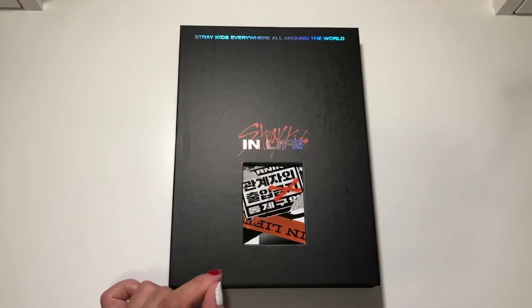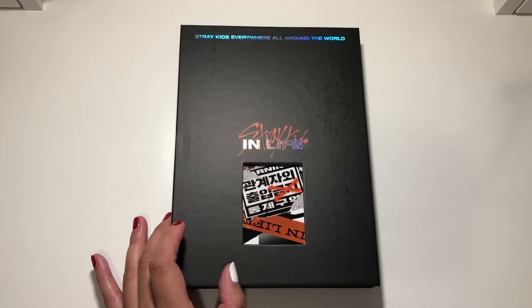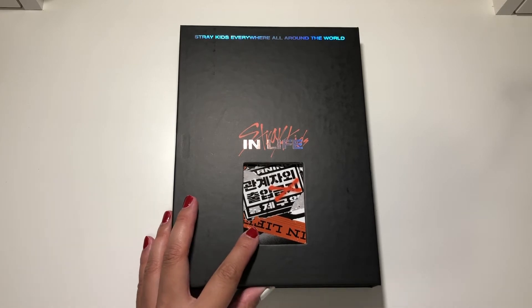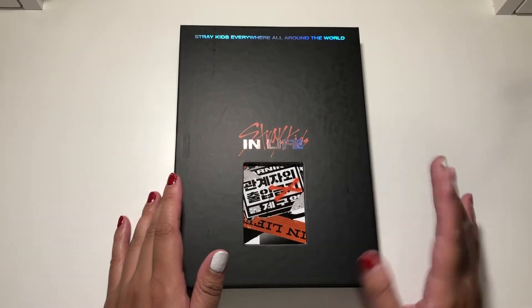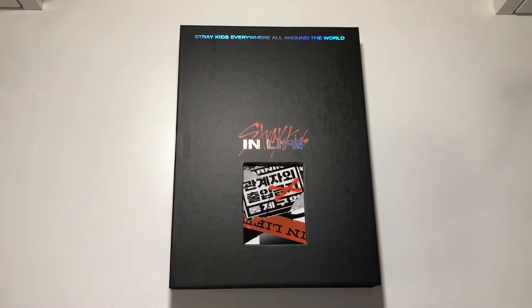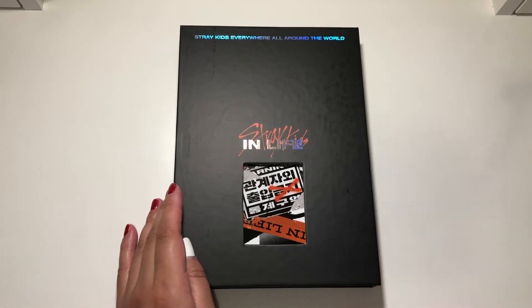I have the limited edition once again because that's what I tend to buy. When I go back to Korea — whenever that will be, because flights are not a thing right now — that's when I'll buy the regular editions for the stuff I bought limited editions for. Anyways, let's just get to opening this thing.